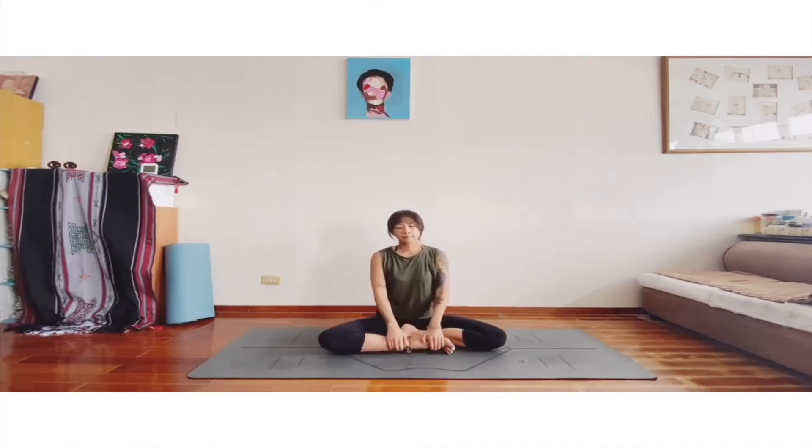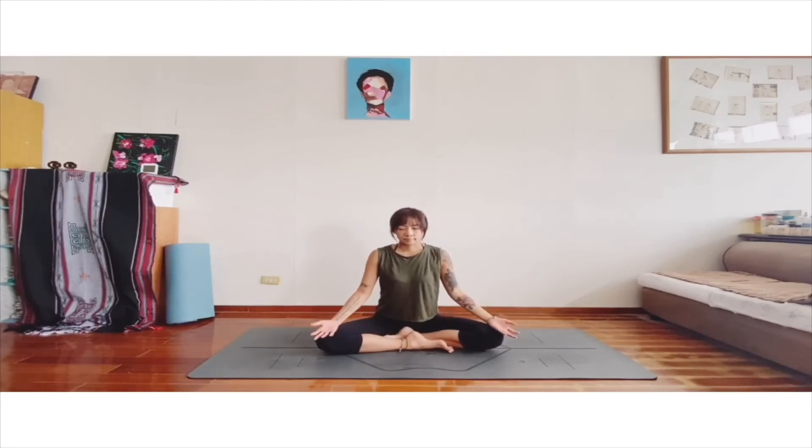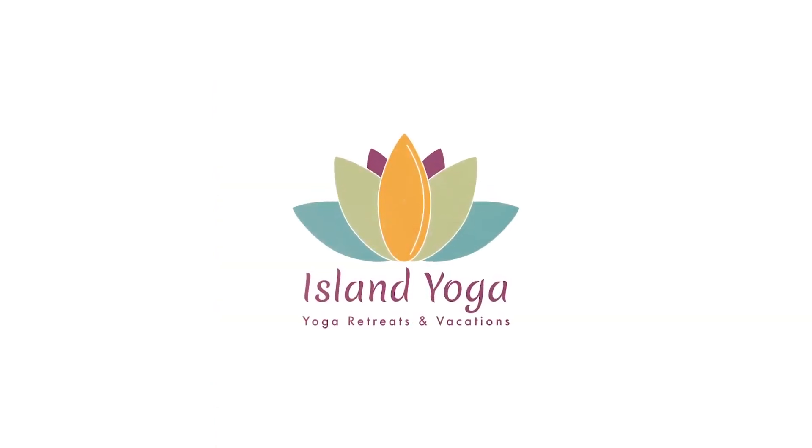Sit in your comfortable position and we stay here. Palms to your chest — Namaste. I'm very, very excited to be a part of Island Yoga. See you soon, bye-bye.